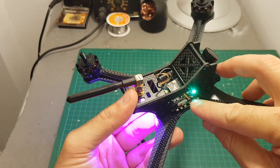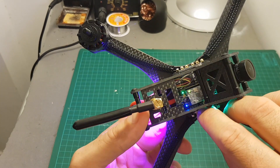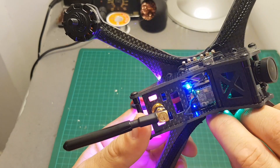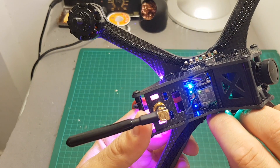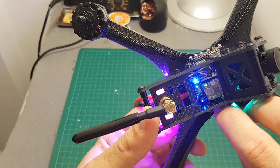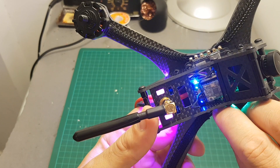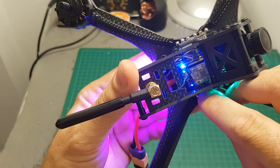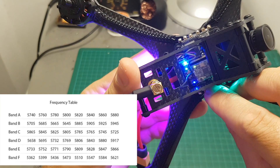Setting up the VTX is done using two buttons. The channel button is used to change the channel — short pressing it cycles through channels 1 to 8 as shown by the indicator on top. Long pressing changes the band, cycling through bands A to F. With 6 bands and 8 channels, you get 48 channels total.